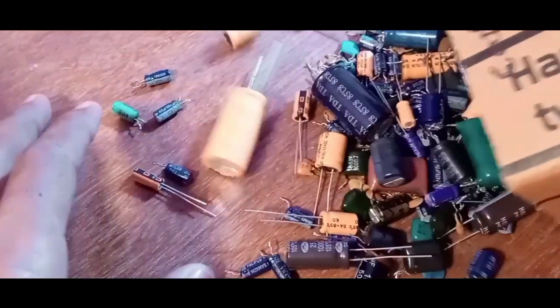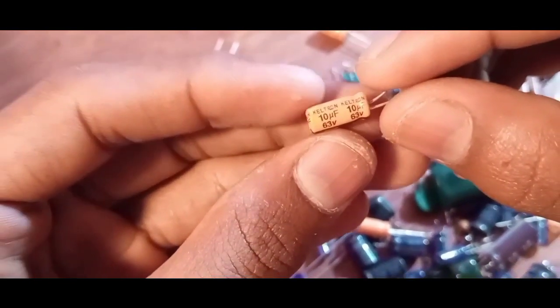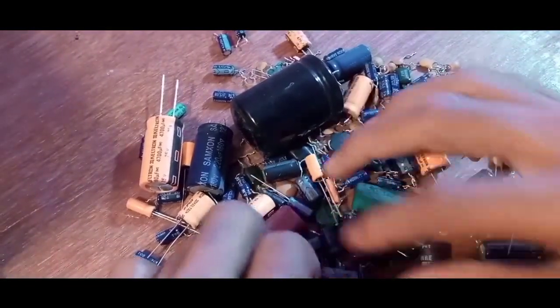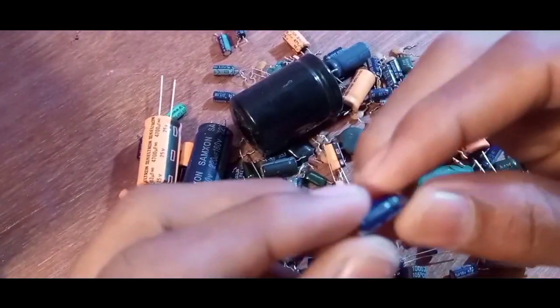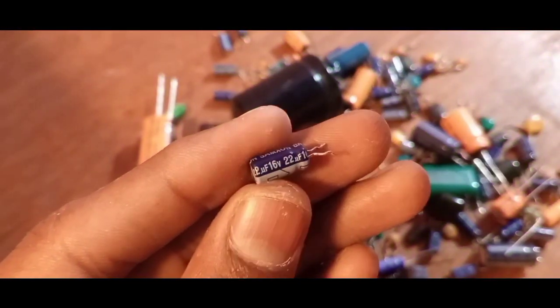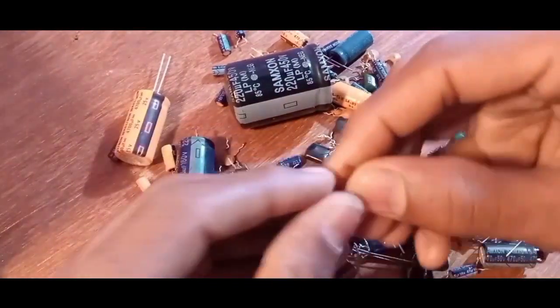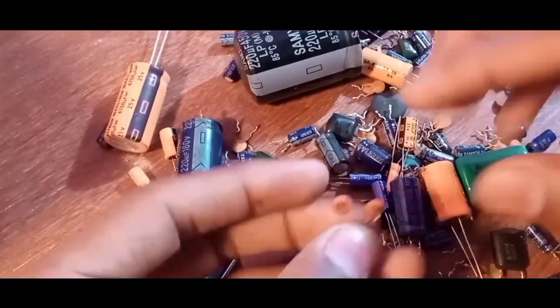I have more capacitors, so let's find the correct ones. A 10 microfarad 63 volt capacitor, a 22 microfarad 16 volt electrolytic capacitor, and two pieces of 0.1 microfarad ceramic capacitors.